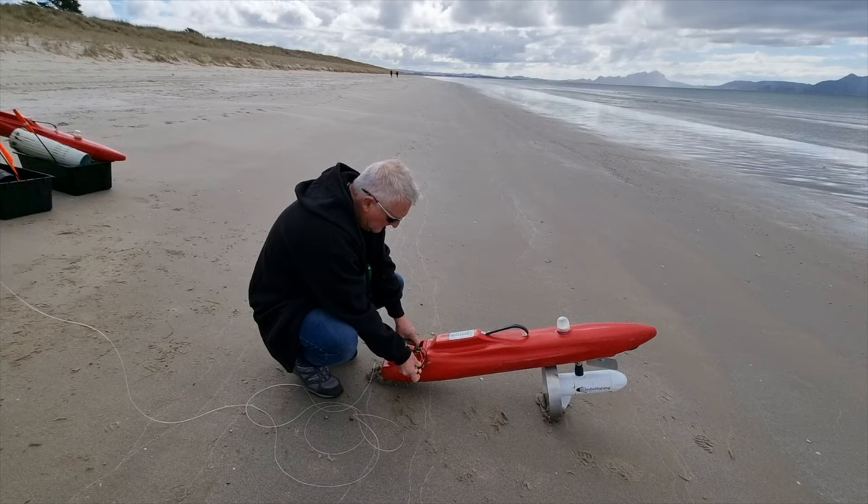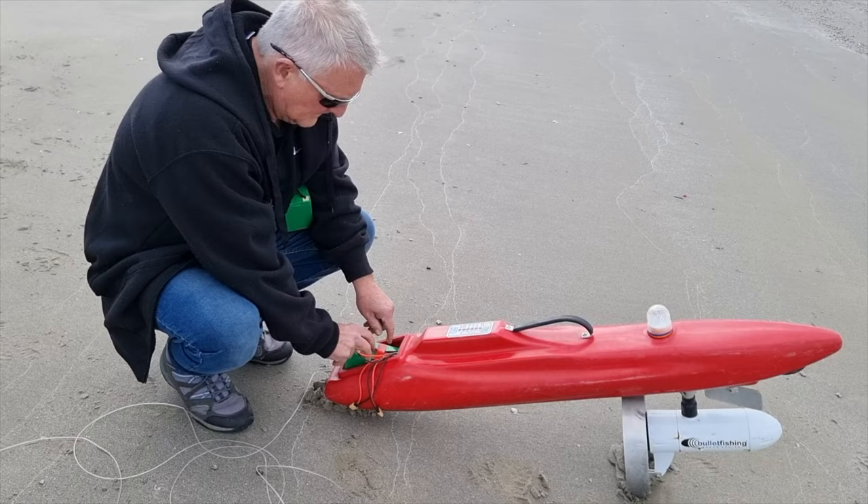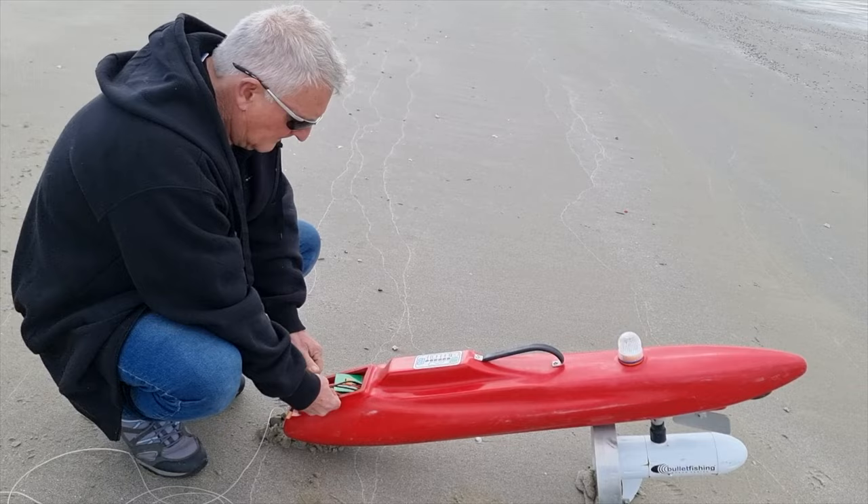Here's Graham loading the batteries into the Bullet Kontiki. Every Bullet Kontiki now comes with two lithium batteries and one lead acid for the balance. The lithium batteries are 10 amp, 12 volt each, and the lead acid is 9 amp, 12 volt.